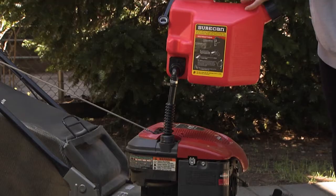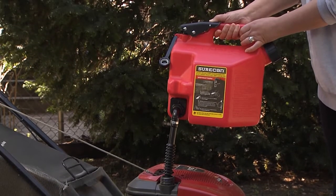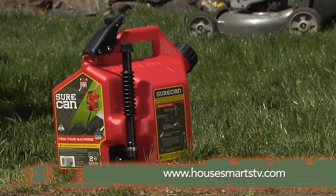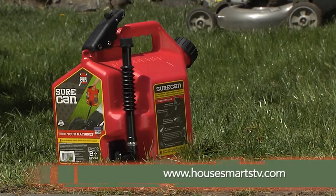Not only is the SureCan incredibly durable, it has self-venting and child-proof features making it safe as well. For details, go to HouseSmartTV.com.